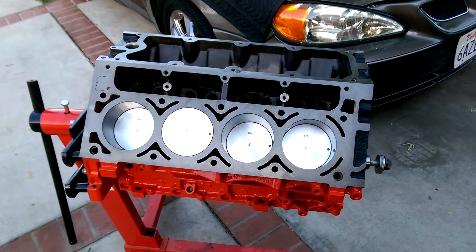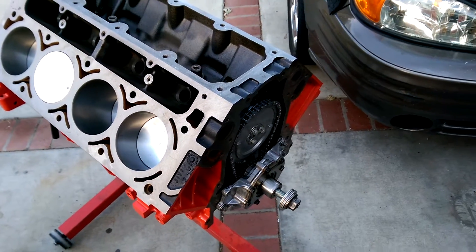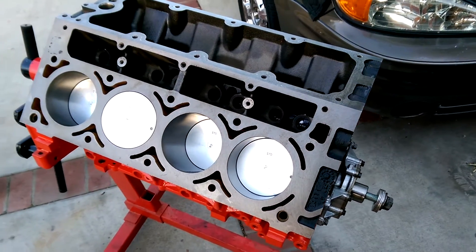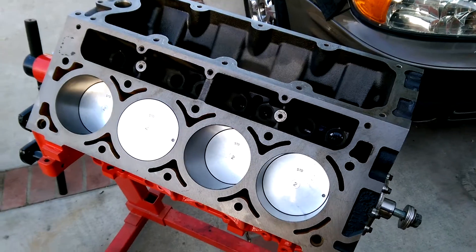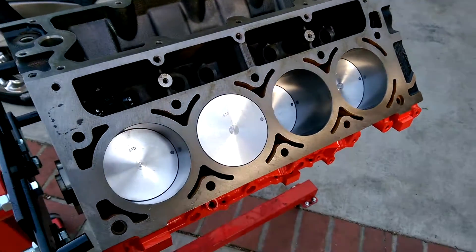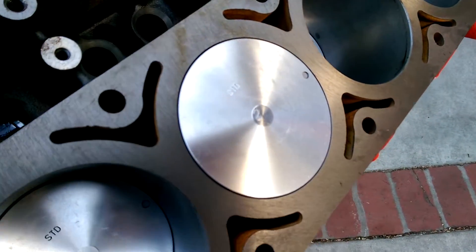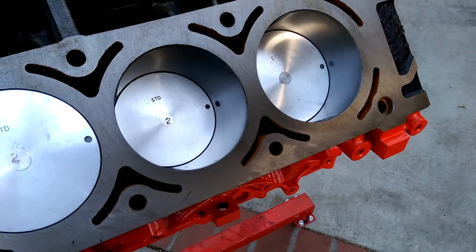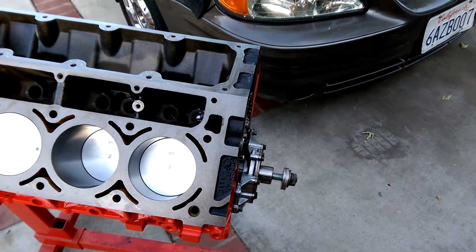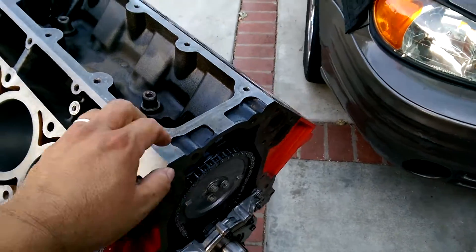This block came from a 2003 Chevy Tahoe. It was in pretty good shape actually — heads were bad but everything else was okay. So far I replaced the dish tops with these flat top pistons. I calculated I should be getting about 10.16:1 compression.